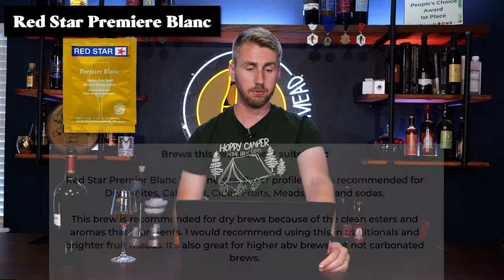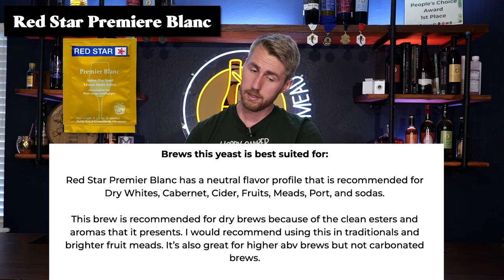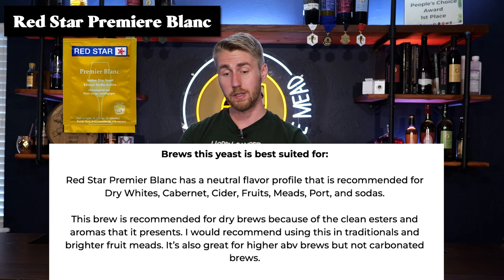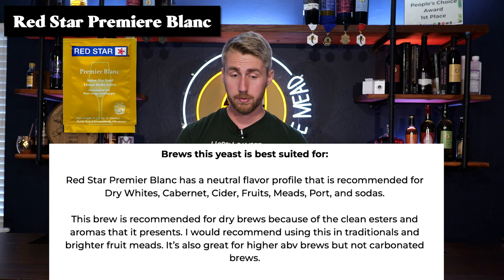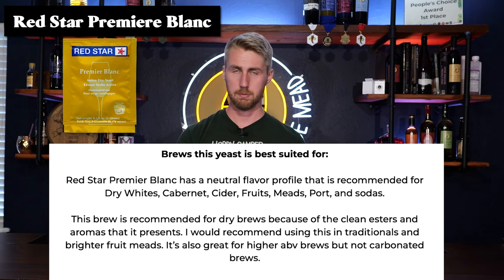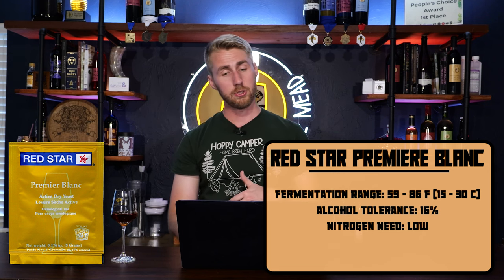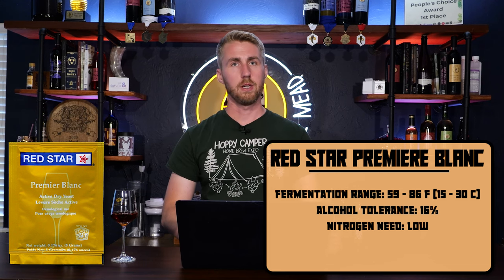We have the Red Star Premier Blanc next. This yeast is best for brews that have a neutral flavor profile. It's recommended for dry whites, cabernet, cider, fruits, meads, ports, and sodas. This brew is recommended for dry brews because of the clean esters and aromas that it presents. I would recommend using this in traditionals and brighter fruit meads. It's also good for higher ABV brews, but not carbonated brews. It is a high ABV yeast with low nitrogen needs — you can plug that into your yeast nutrient calculator.